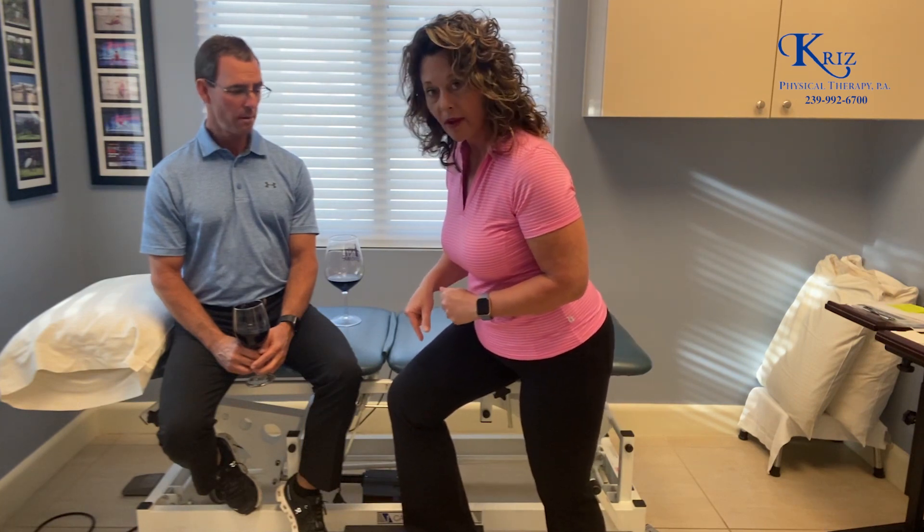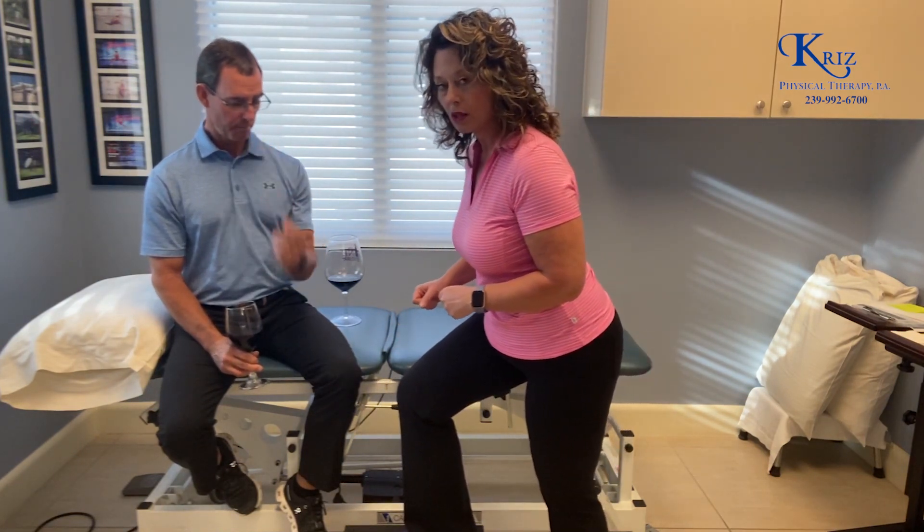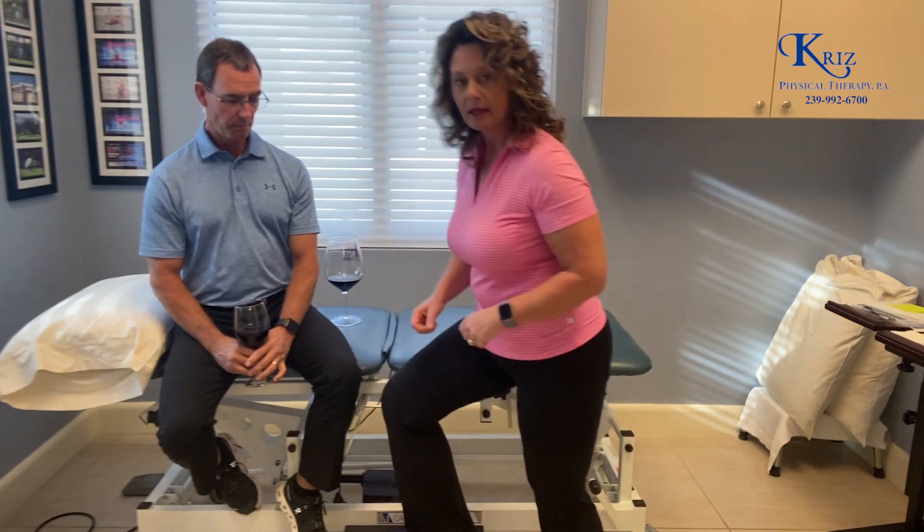When you are pushing up, you want to emphasize pushing with your heel so that you can engage both the hamstrings and the glutes in order to be able to go up the stairs.